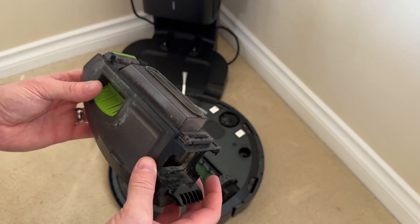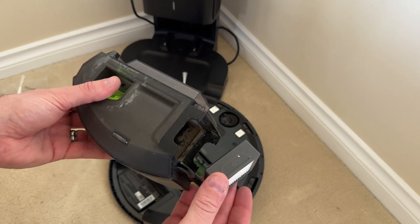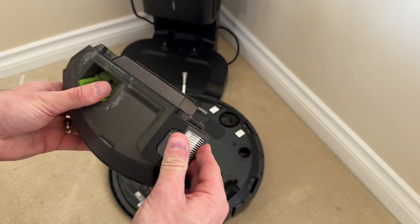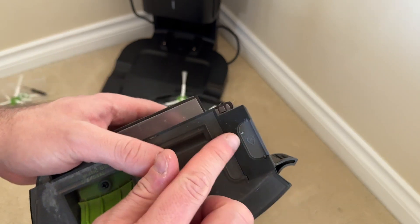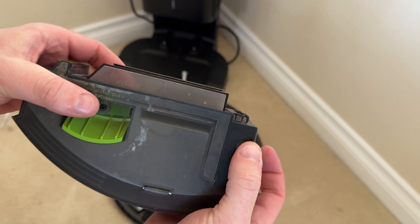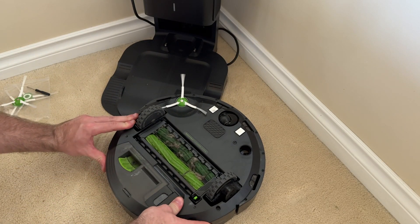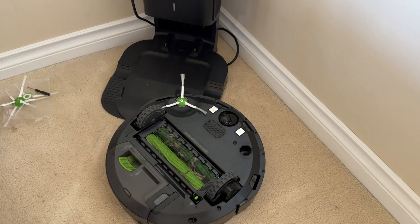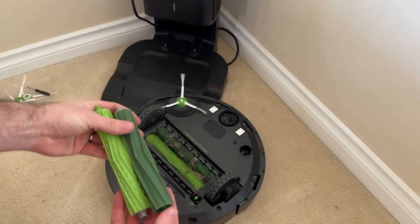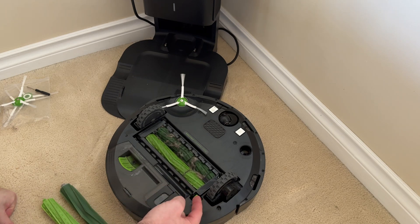With the bin cleared out, you're just going to install the new filter the same way — take it right here and push it in. There will be these two little tabs when it's all the way in. Push it back in and that's it. Go ahead and reinstall this, and now we'll install the new rollers. To do this you just pull up on this little green tab right here.